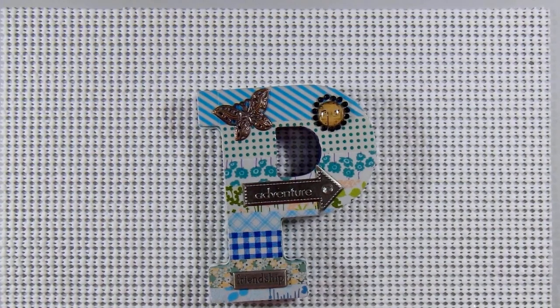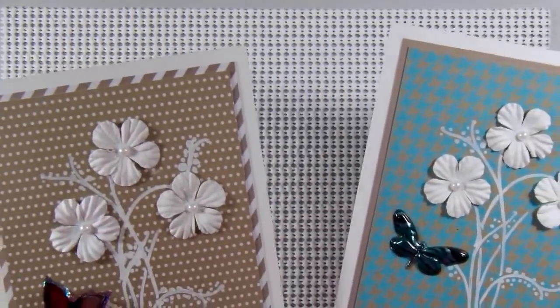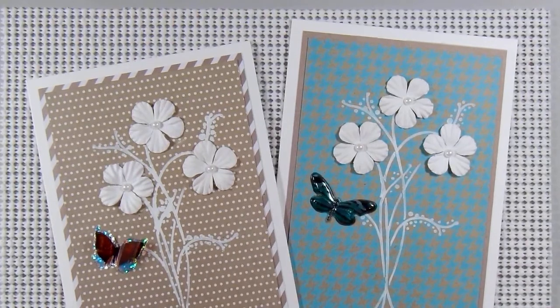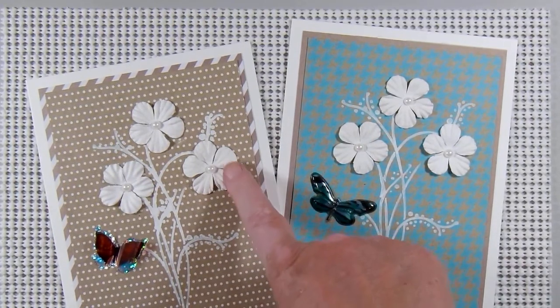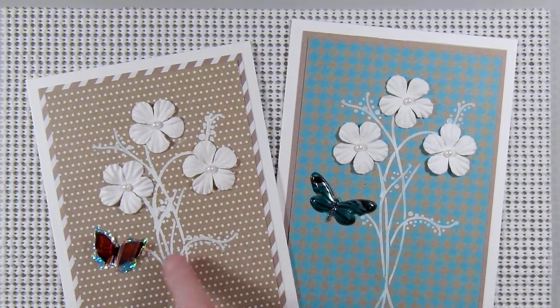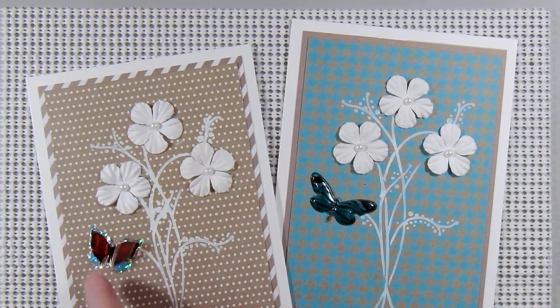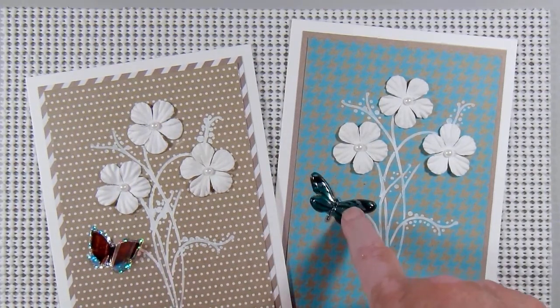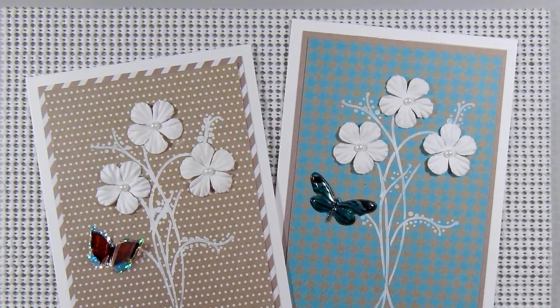I'm happy to share a couple more with you on this Monday. So let me show you the cards that I made. They are very similar. These are 5x7 in size. I used some Dollar Tree white flowers, some stickers from Dollar Tree — some butterfly stickers. This one is 3 dimensional and this one is kind of a puffy sticker. And then I also used some white acrylic paint.